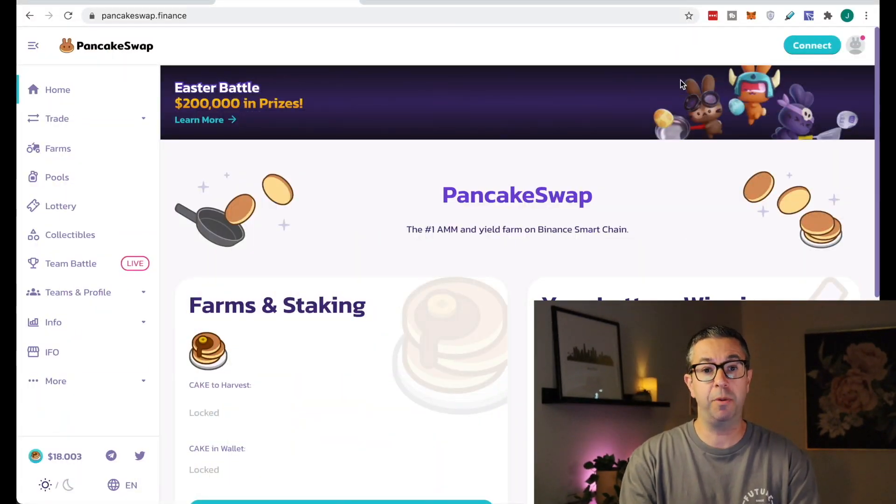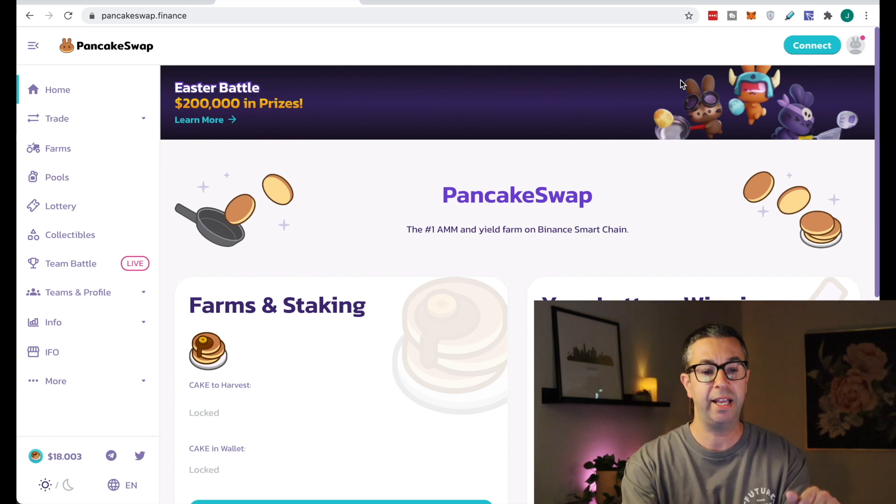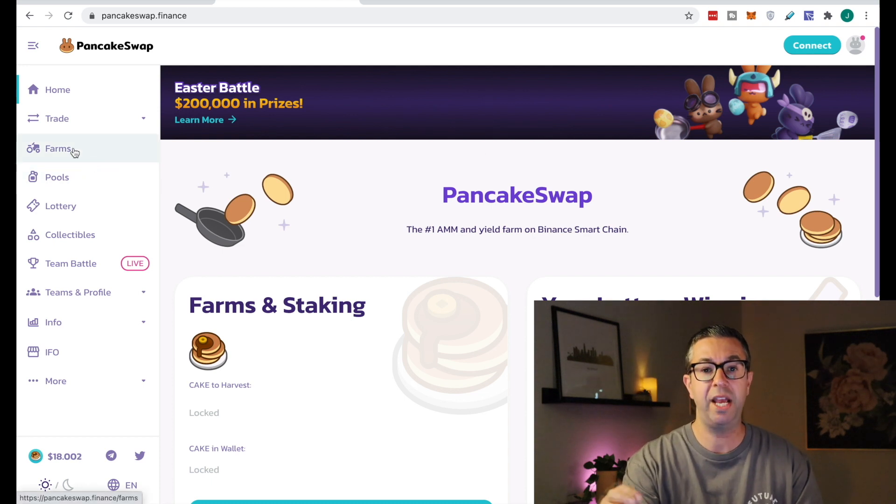Here we are — this is PancakeSwap, and I've done a couple of videos on this. This is a decentralized exchange running on Binance Smart Chain. The reason this is good right now is because Ethereum fees are outrageous. The gas fees are just incredible — you can't really use Ethereum because the fees are so insane. With Binance Smart Chain and PancakeSwap, you're basically going back to how Ethereum was in the good old days, before the outrageous miner fees. I'll leave links to my other PancakeSwap videos in the description below.